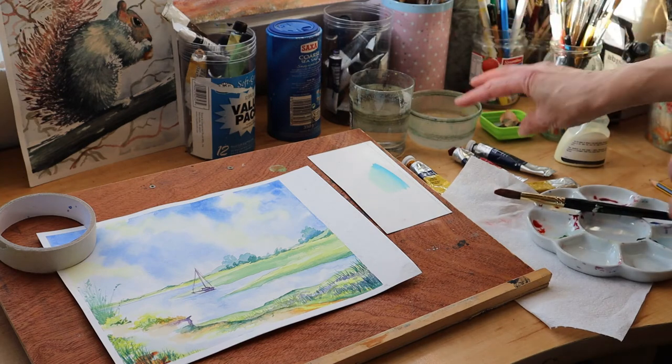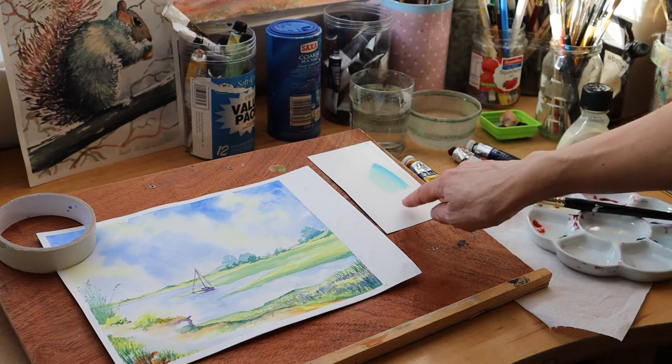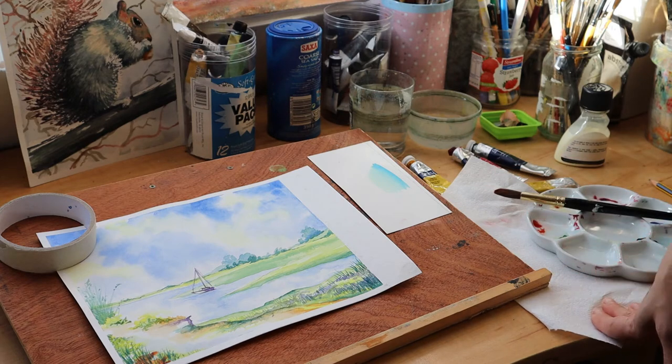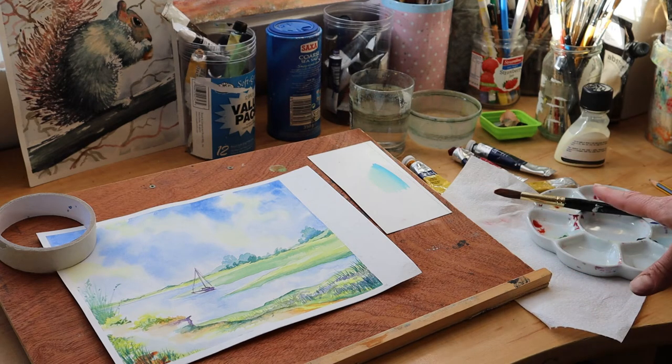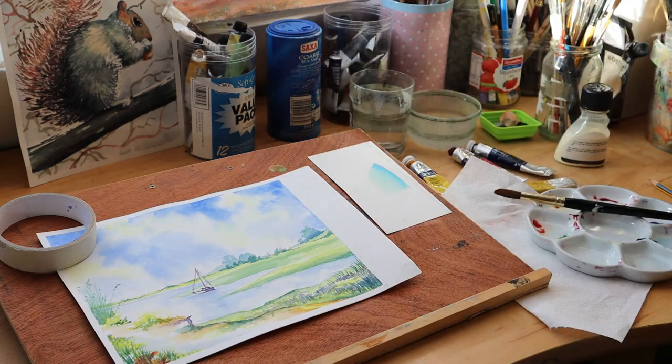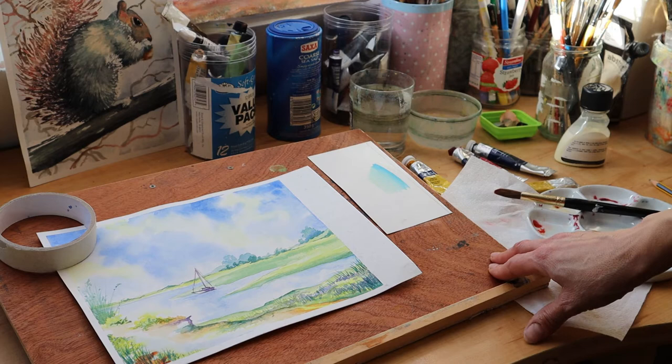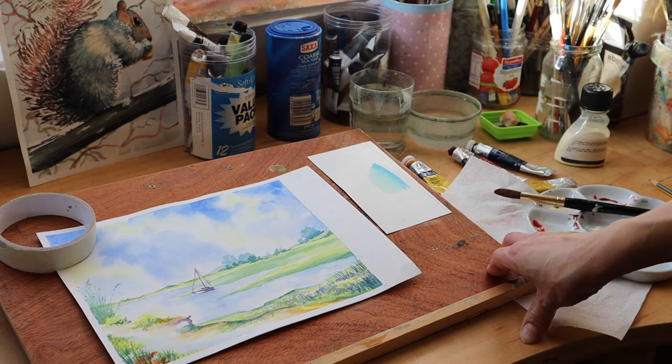So do make sure you've set everything up — your water, your brushes, your paints, palette, test paper, and everything that you need, including your kitchen towel. Have it on the correct side that you work: if you're left-handed it all goes on your left side, right-handed on your right side, and you'll avoid any disappointment or spoiling your work.